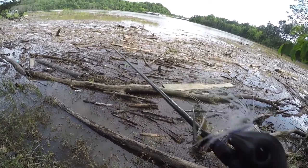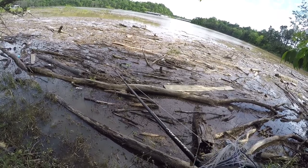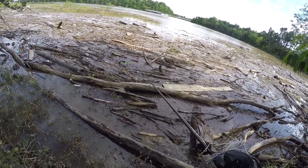Boy, that's gnarly. I just saw a big old snake swim by. I was like, whoa. But that's what it's all about when you're fishing in this gnarly stuff.